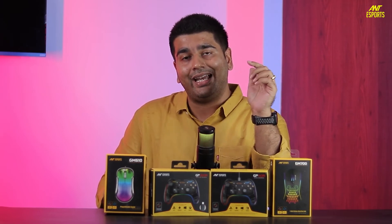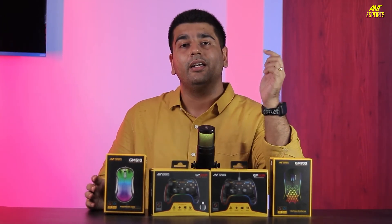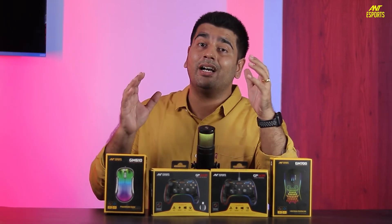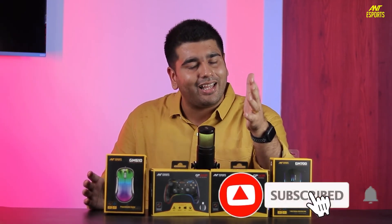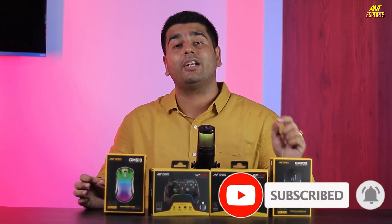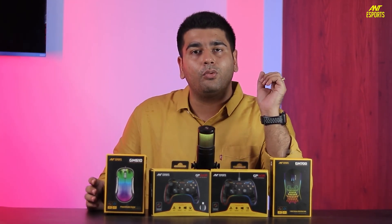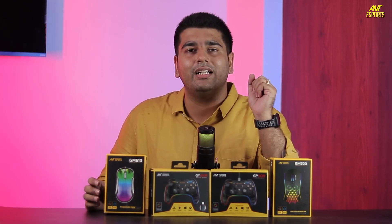Thank you for watching. If you have any doubts or queries related to these products, make sure you leave your comments in the comment section below. If you haven't subscribed to our channel, please subscribe and hit the bell notification icon so you don't miss any updates. Thank you for your time — take care of yourself and peace.